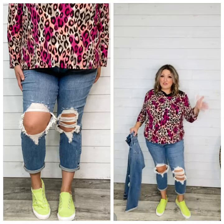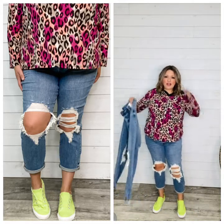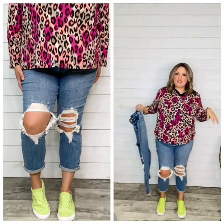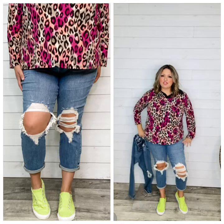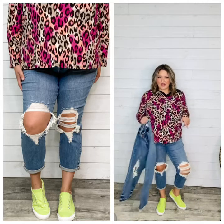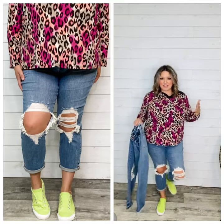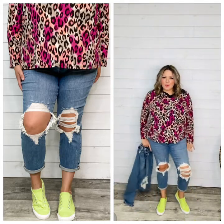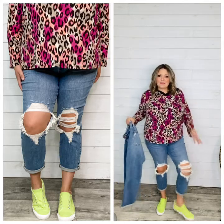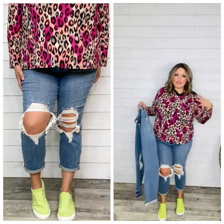Another question we get: what is the difference between the 15 and 14W? It's the leg composition. The leg on sizes 0 through 15 is a little more of a straight leg. The leg on 14W through 24W starts to get more curvy in the thighs as well as the ankle and calf area. So if you have questions, especially if you're on the cusp of sizing, please let us know.